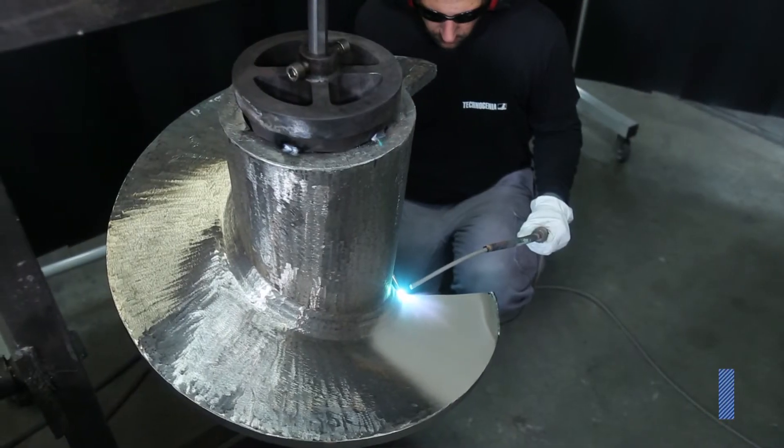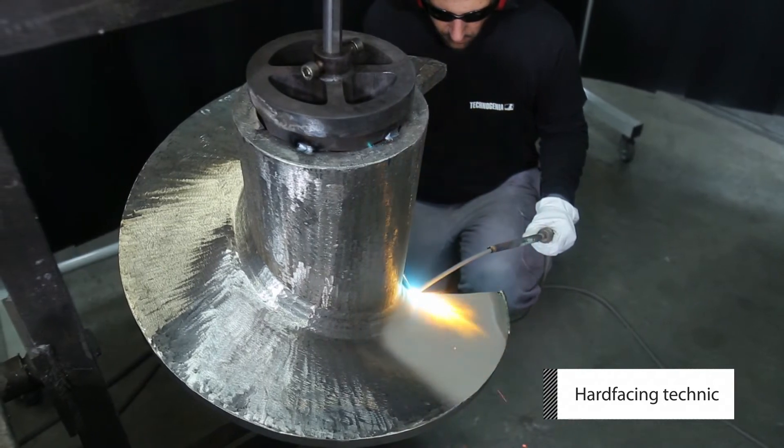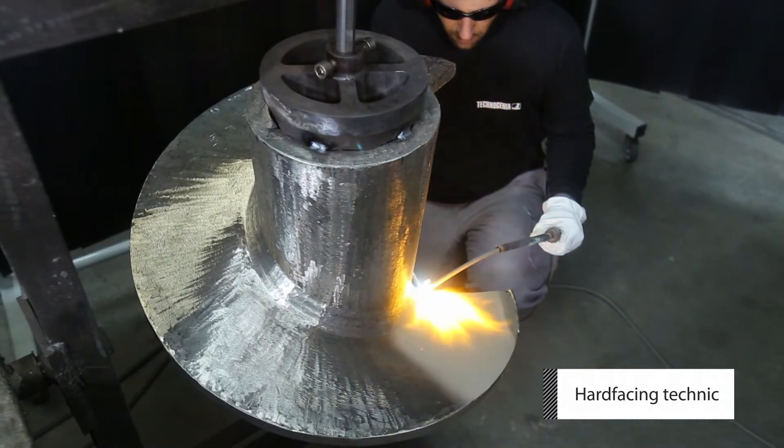Repeat this operation for the faces. Do not attempt welding a large area at once.